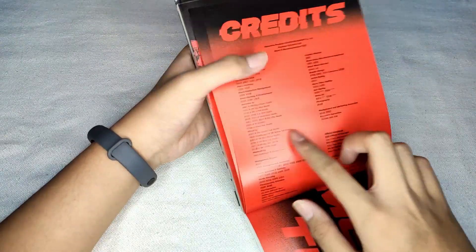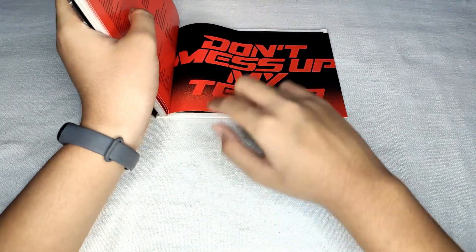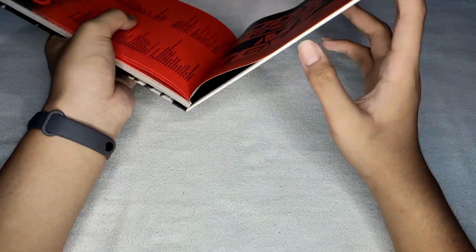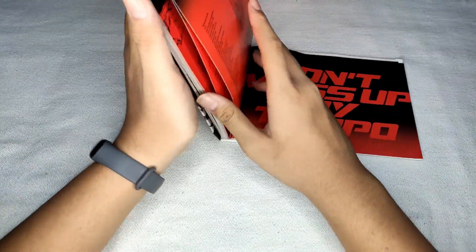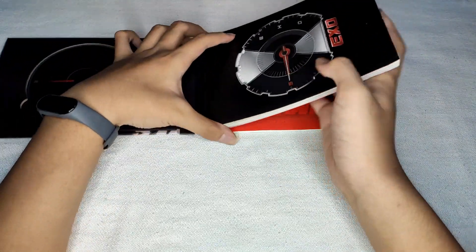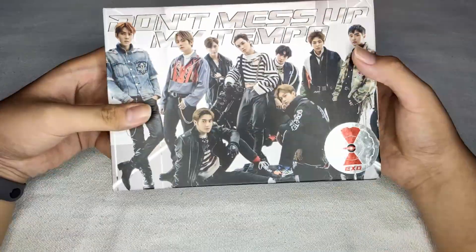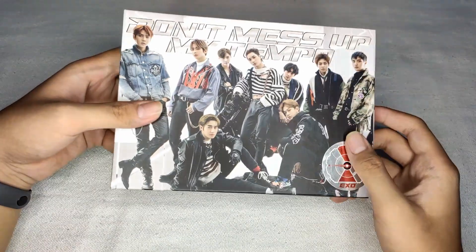Credits and 'Don't Separate Tempo' — oh my god, what happened? That was everything inside. Oh — what happened to the album? It just lost some glue — that's okay, you can put it right back. By the way, it's an old album, so that's why. But yeah, that was everything inside the 'Don't Mess Up My Tempo' album.